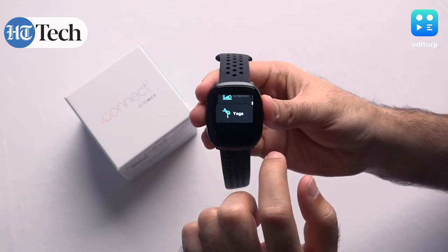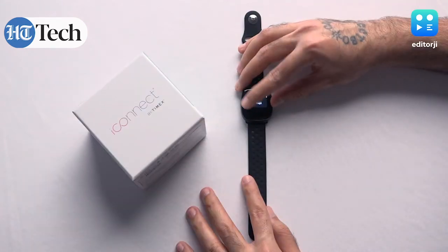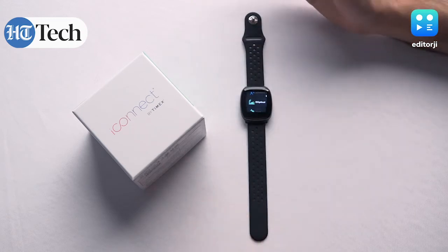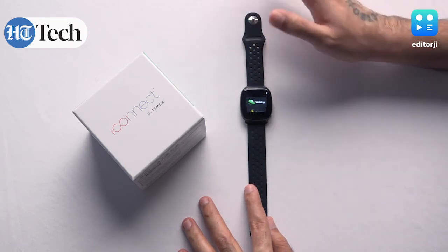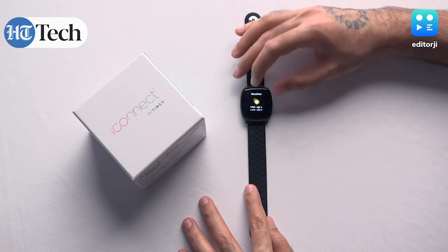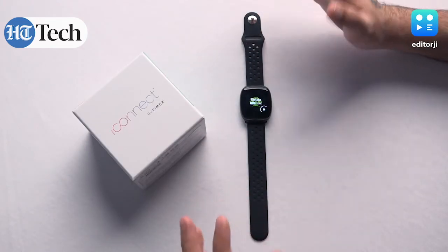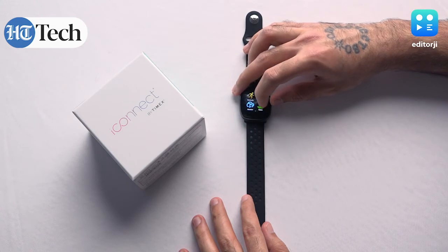Now let's get into the workouts. There are quite a lot of modes available — not as many as a Fitbit or Apple Watch, but this is an affordable price point so there are some trade-offs. That said, it can track walking, running, climbing, riding, and even elliptical, so it covers quite a lot of different workouts. There's also a timer, which is handy, and a weather app that gives you the temperature for your set location.